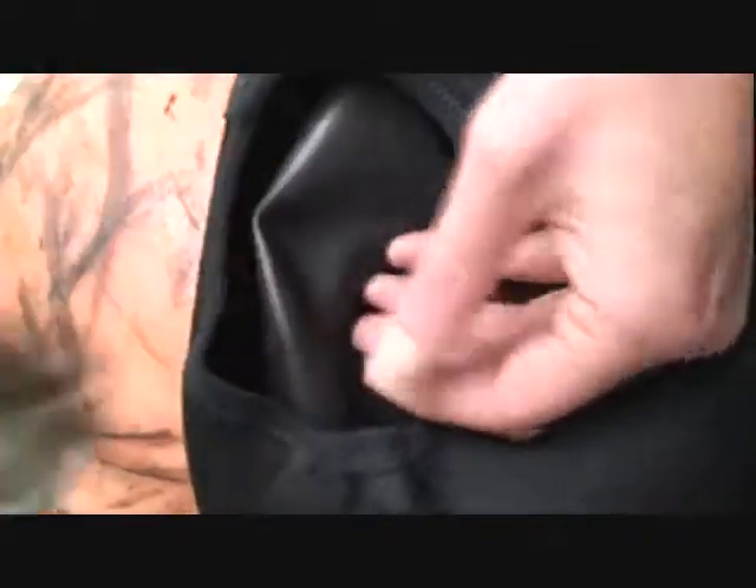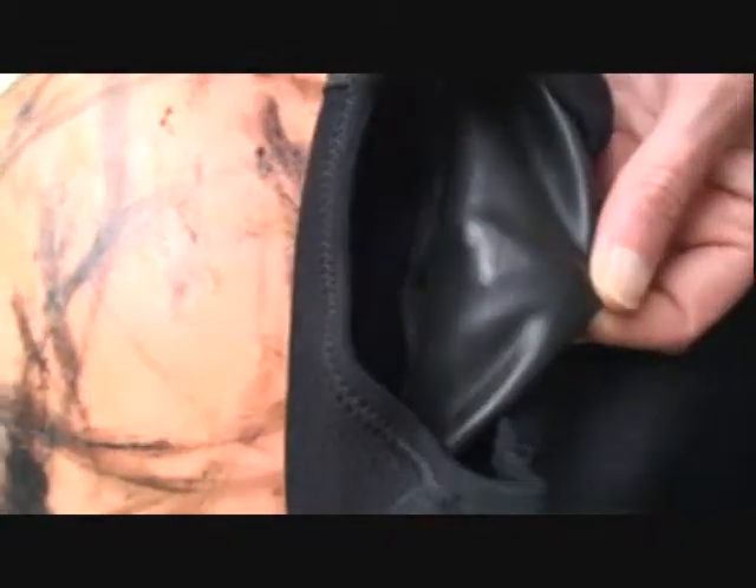Inspect the outside of the seal. If there are any gaps or holes, be sure to add heat and re-roll.